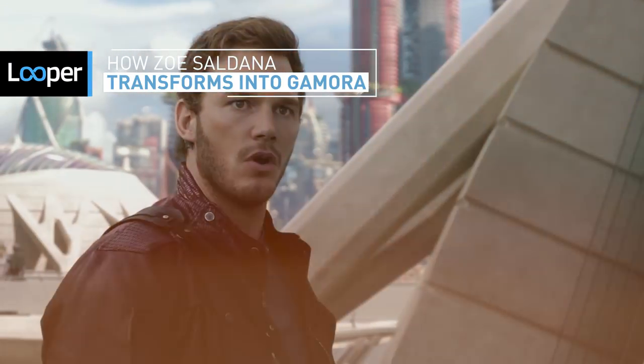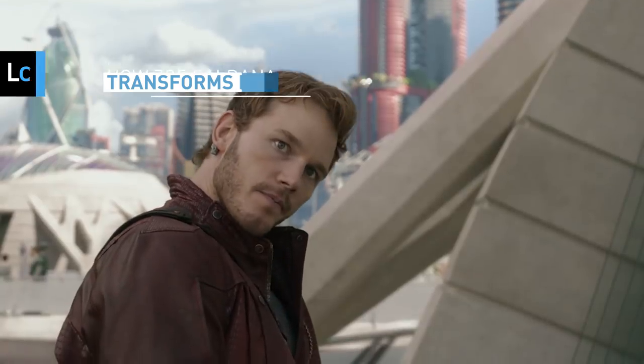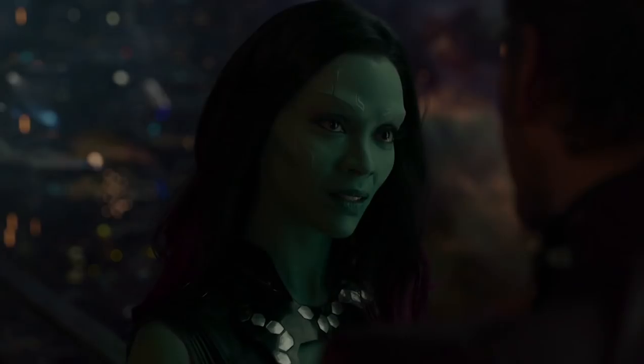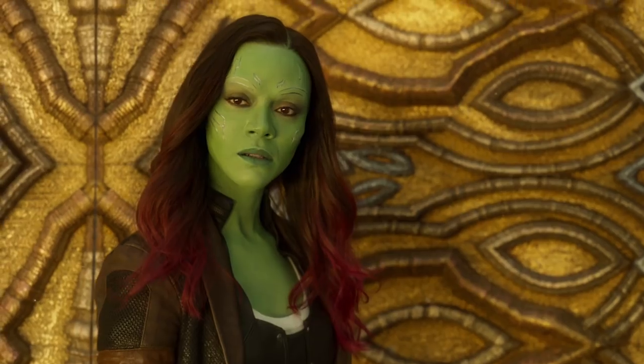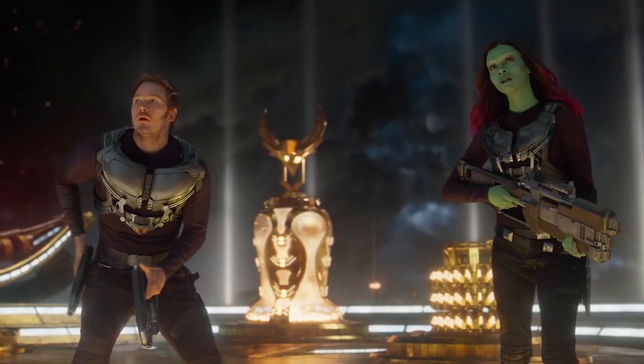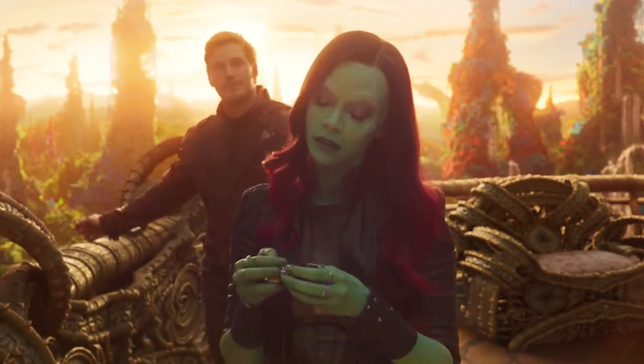Zoe Saldana's convincing turn as the green-skinned alien assassin Gamora made her an immediate fan favorite in the Guardians of the Galaxy franchise, and the adopted daughter of Thanos plays a key role in the massive superhero crossover Avengers: Infinity War. It takes a lot of work to transform Saldana from all-American actress to otherworldly badass, and it begins well before she ever sits down in the makeup chair.